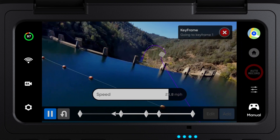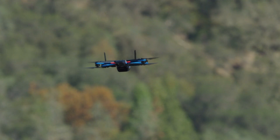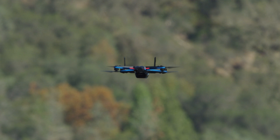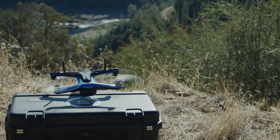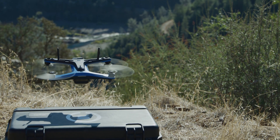We have improved keyframe to greatly reduce drift. This makes replaying keyframes and long distance keyframes even more accurate. When resuming a keyframe after a battery change, your drone will automatically snap to the first keyframe and use visual information to more accurately localize to the start point. Make sure your drone launches from the same position and orientation when performing a keyframe across multiple flights.